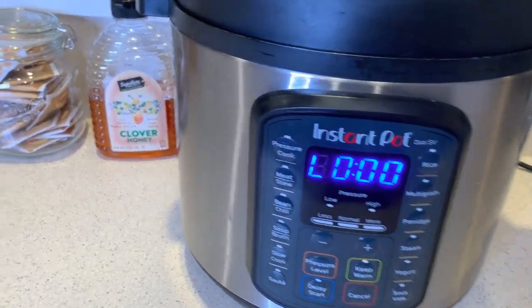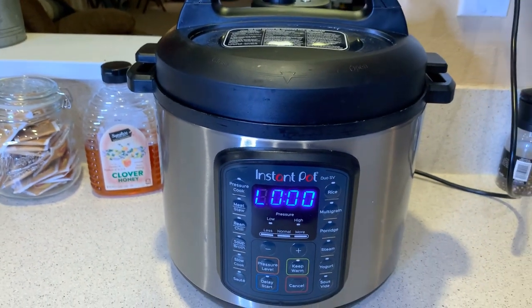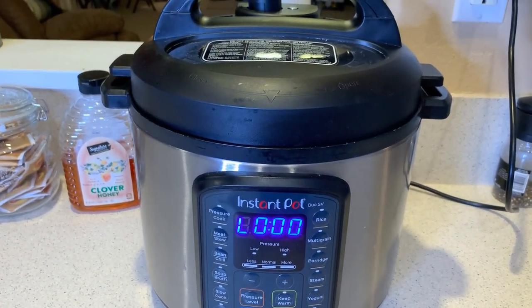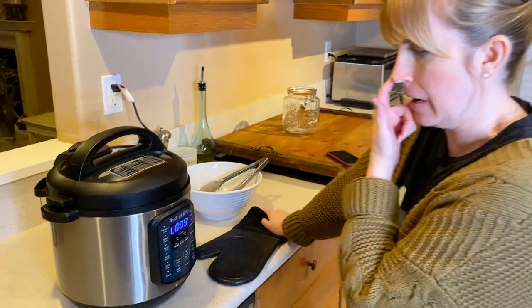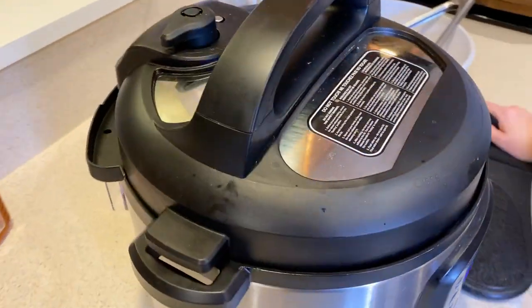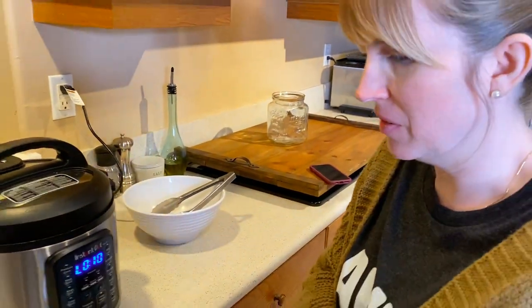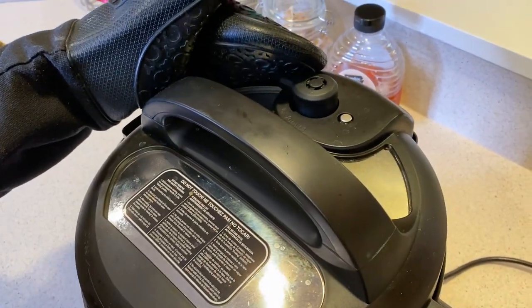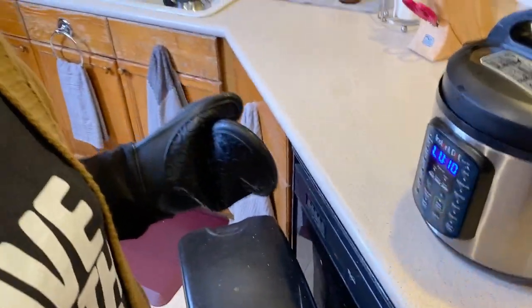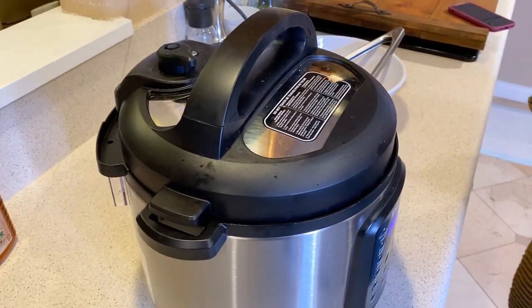The timer is going off — that little beeping lets you know it's done. It's going to start depressurizing on its own. At 10 minutes I'm going to take my glove so I don't burn myself, and release the pressure. Now it's releasing all the rest of the pressure that was built up — I didn't smell anything cooking before, but now all of a sudden I can smell the bone broth.